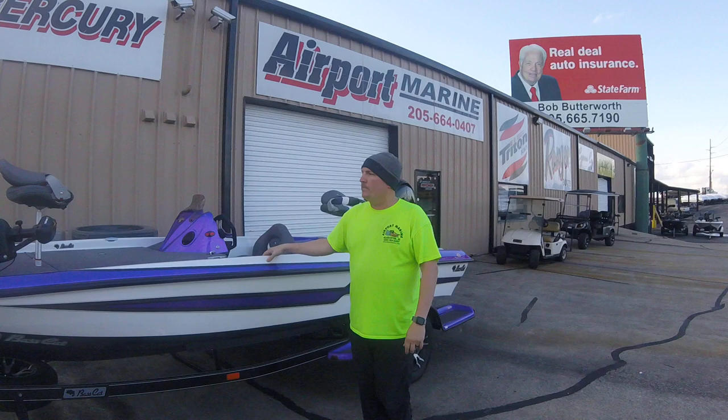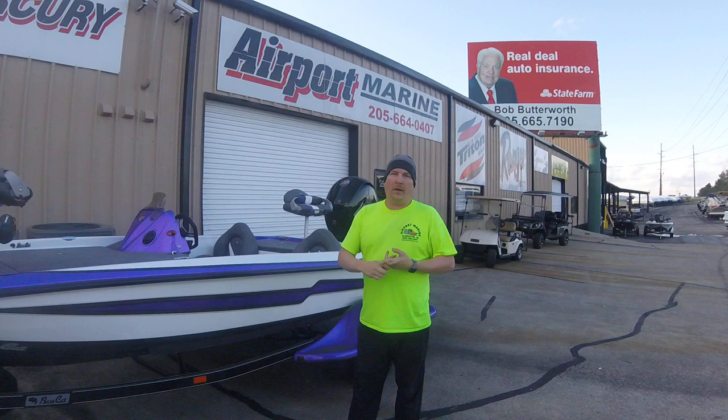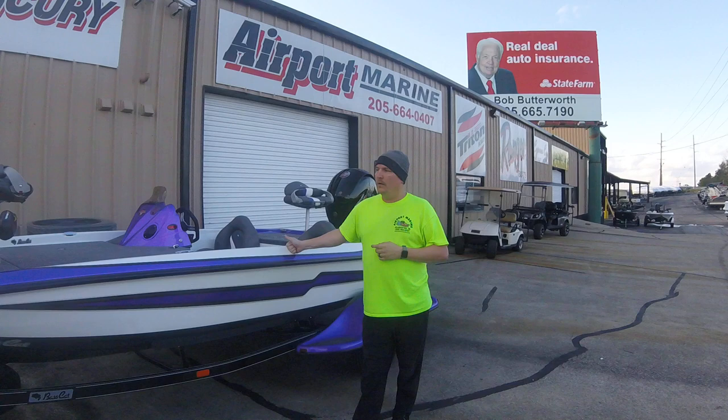They're having a hard time making these boats because you can't get motors right now, but we've got a boat, motor, and trailer for you. This is nearly an 18-foot boat, rated for 150 horsepower. This is a great boat — their Vision series — a good value boat at a good price point.